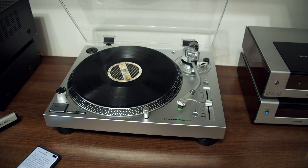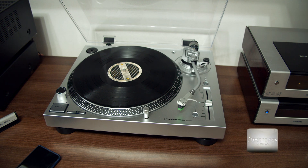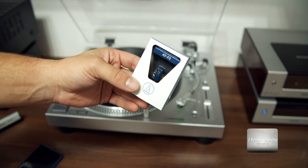Hello guys, how are you? Today we're gonna change the cartridge of the Audio-Technica LP120X USB with the Audio-Technica ATF2.